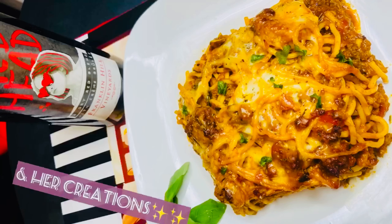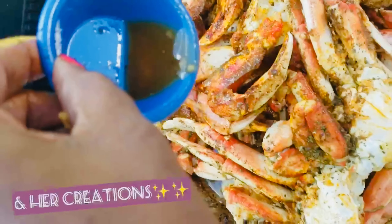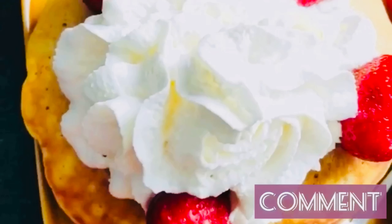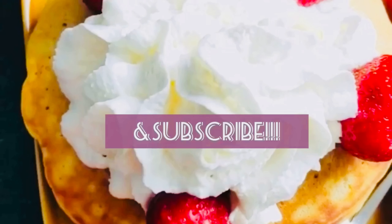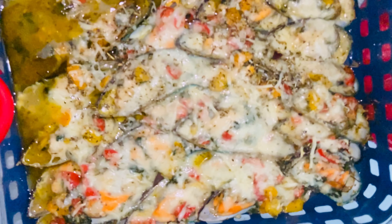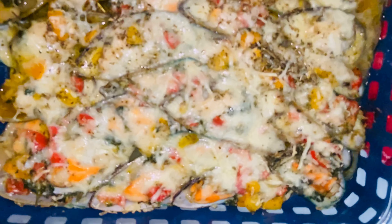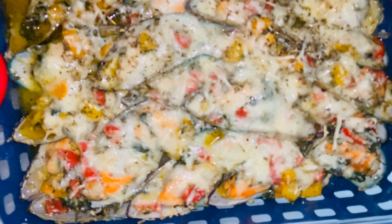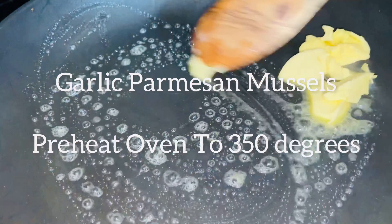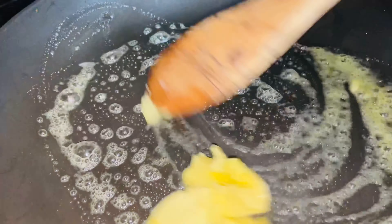Never have you experienced cooking like Della's. It's so beautiful, beautiful, beautiful. Today we will be making the garlic parmesan mussels.